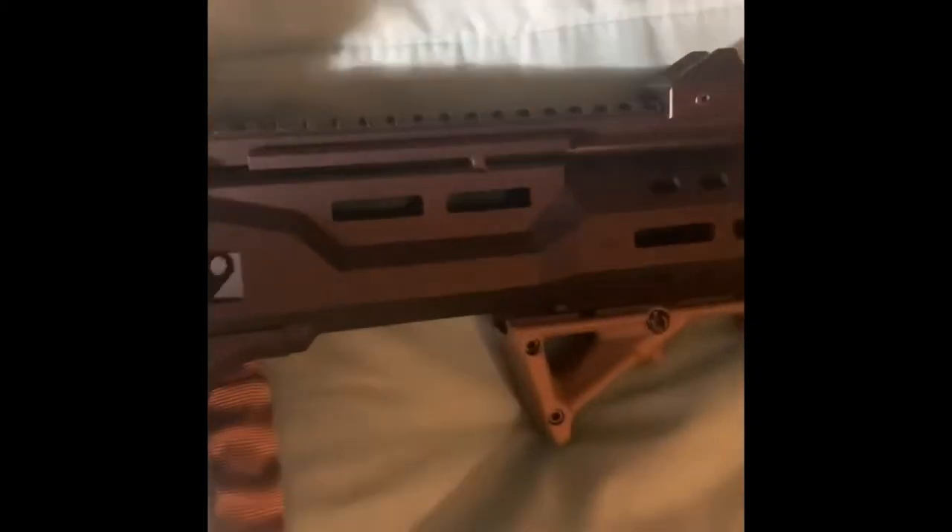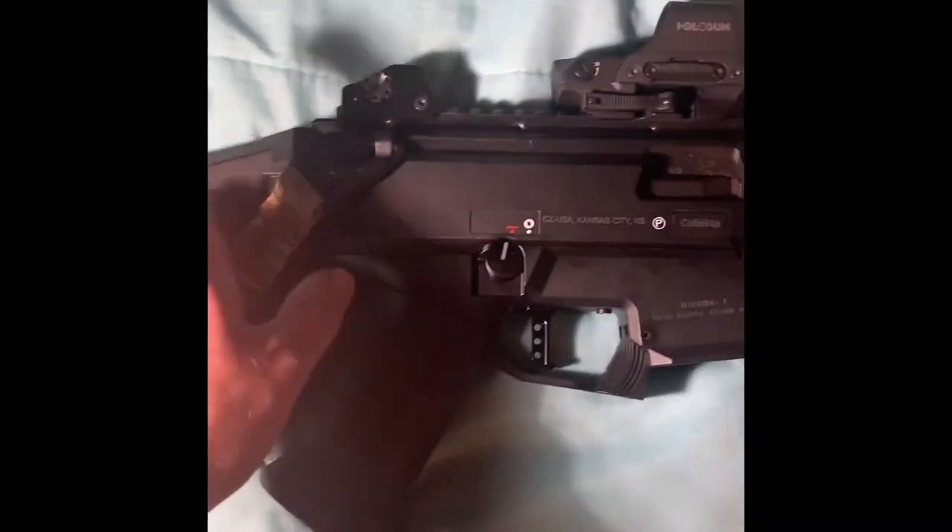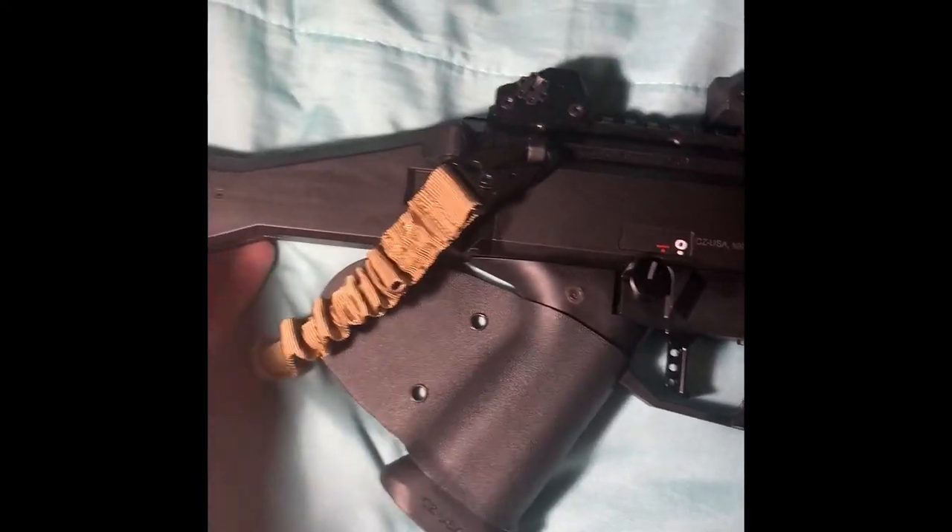I also did the upgraded charging handle because the one that it came with was really tiny, and that also was from HP Industries. Overall this thing is a blast to shoot.